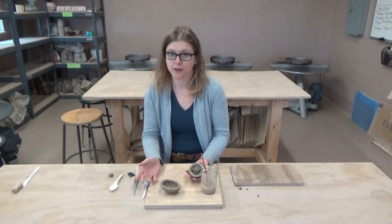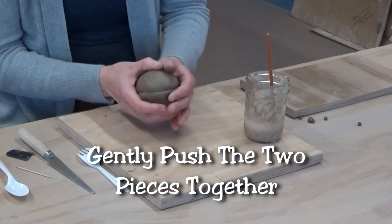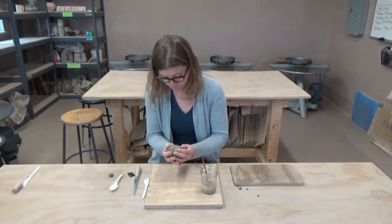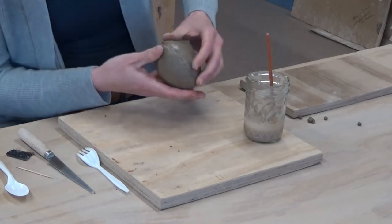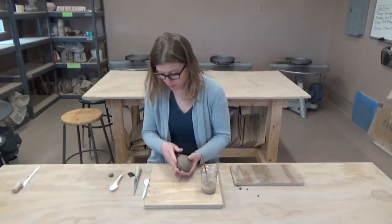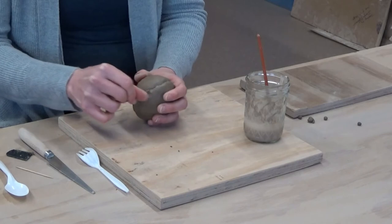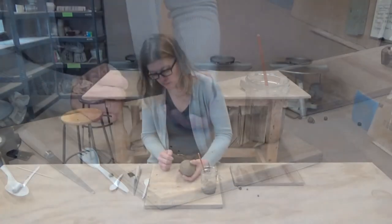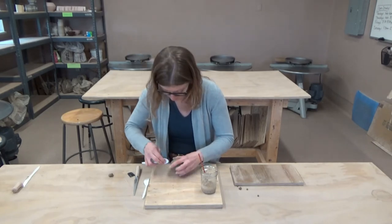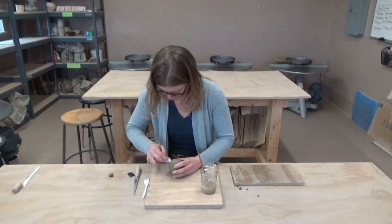Now we're ready to put the two pieces together and gently push the clay together. Once you see that you have a good connection and you can't really see any dark spots, you can move on. You can use your fingernail or a plastic spoon to slowly marry those pieces together, working your way around to get rid of the line where the two pieces are being merged.